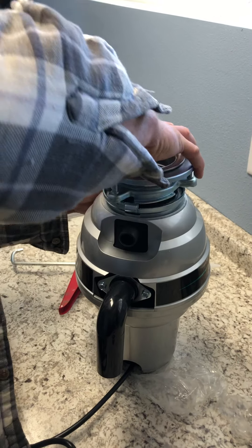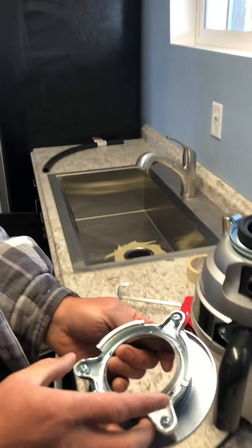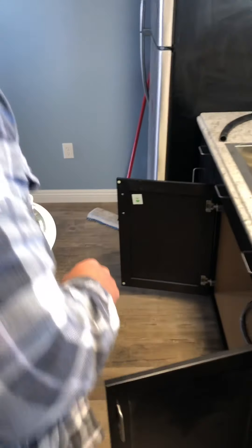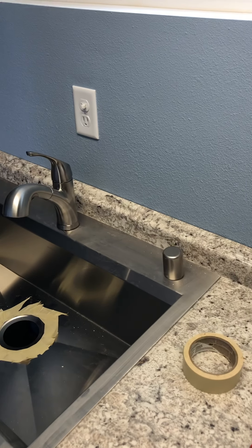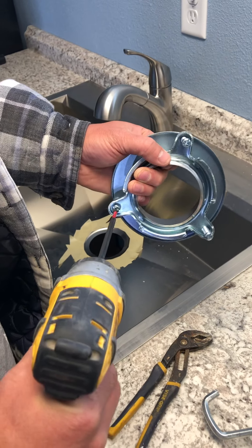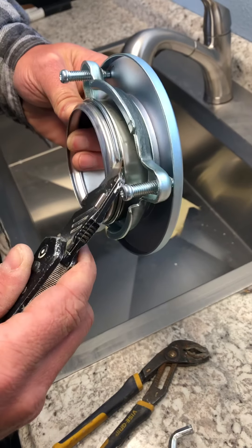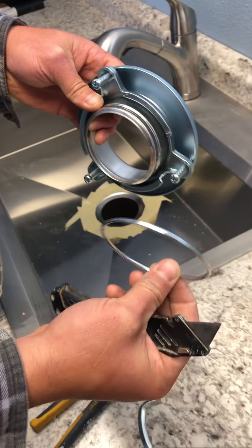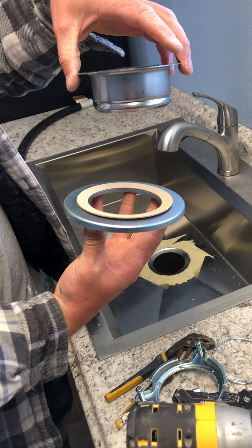We have this piece up here on top, so what we're going to do is remove this — it just threads right on there. You can see that right there, okay, so that comes off. Then we take these screws and loosen that. There's a little hinge right here — it's just a little clip hinge — and we pull that off. Then this comes off and this piece separates like this.